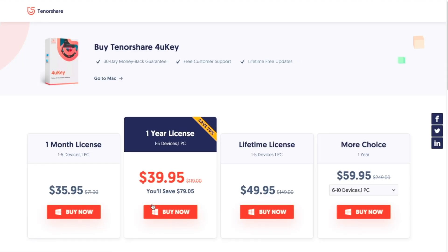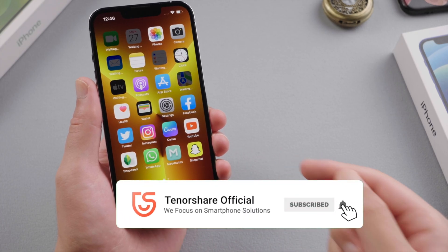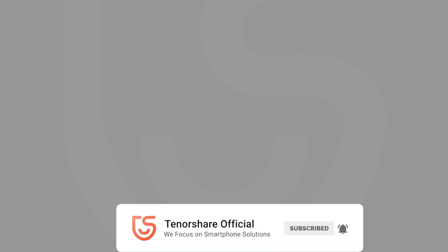So guys, this is how you can unlock your iPhone 13 when you forgot the passcode. Thank you so much for watching — have a nice day, see you!